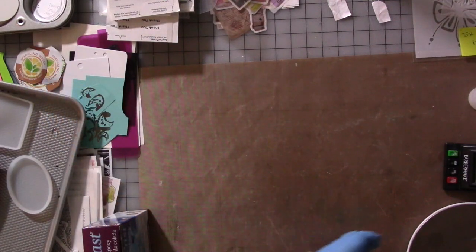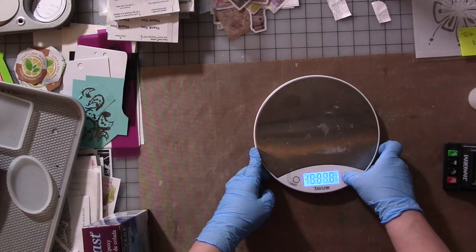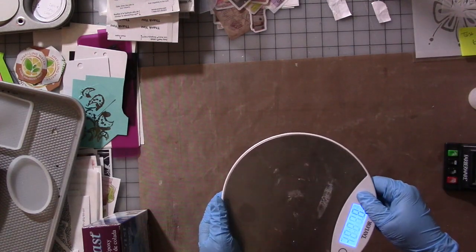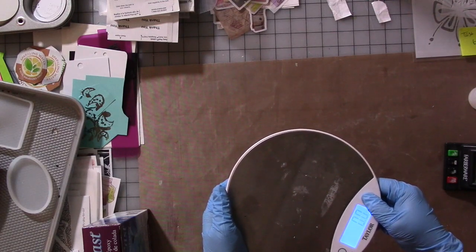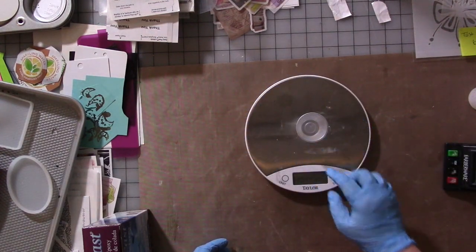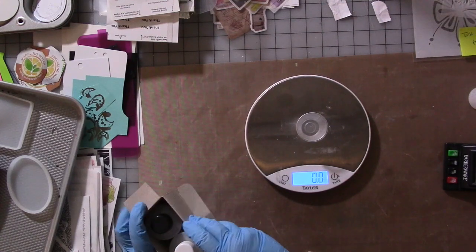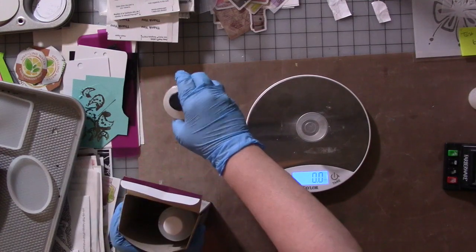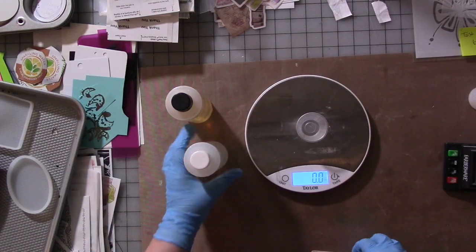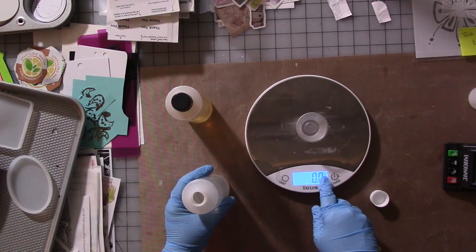My desk is a mess, but that's okay. I've got my scale here. You want to put the cup on it first, and then when you turn it on, it'll be at zero — it won't count the weight of the cup. I don't want to make too much resin because I want thin — remember I said thin. I'm going to pour equal amounts of part A and B, no more than 0.2 ounces of each.